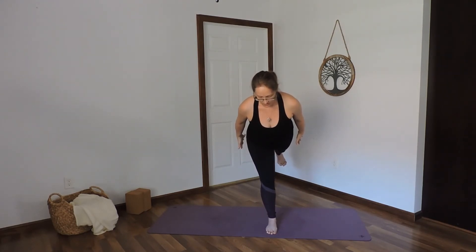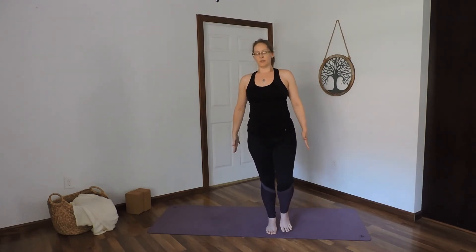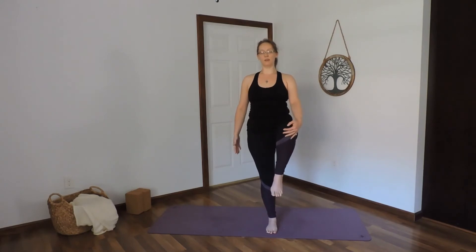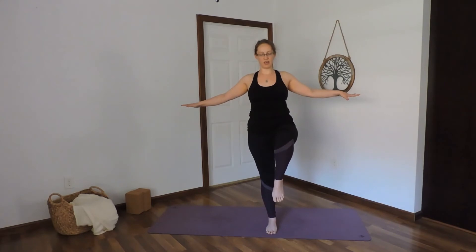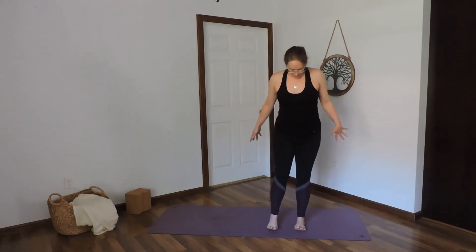Hold. Three, two, one. Deep breath in, breathing out — come to stand on that standing leg. You can always touch the toes to the floor if you need. Bring the knee to the chest, or in line with the hip. Balancing here. You can also keep the arms to the sides for three, two, one. Drop that foot, come back to your mountain.